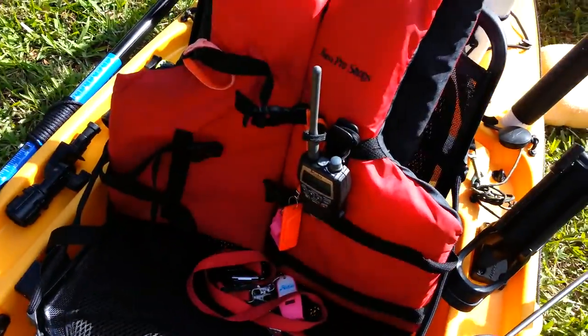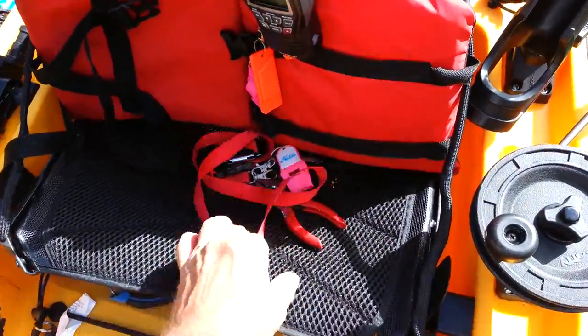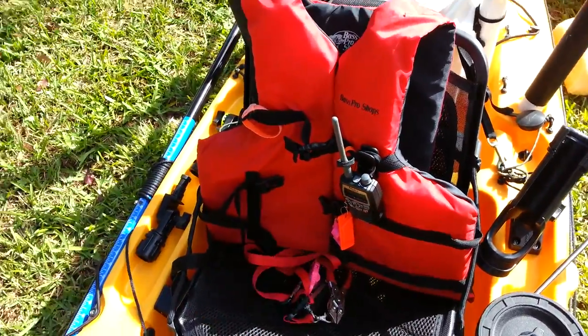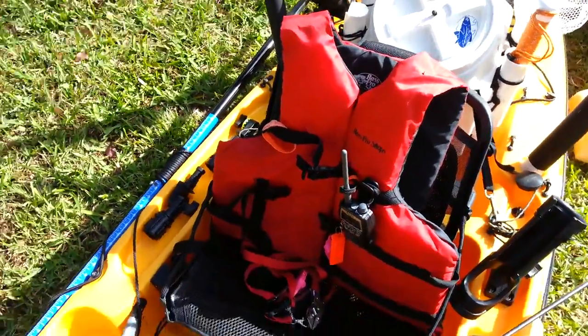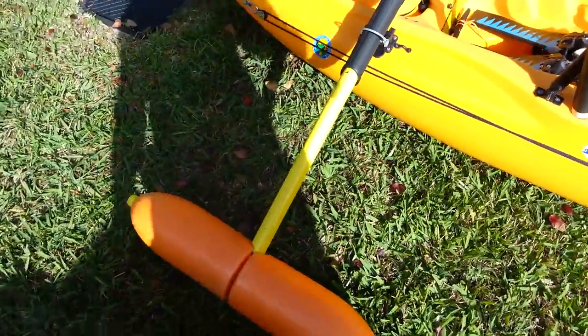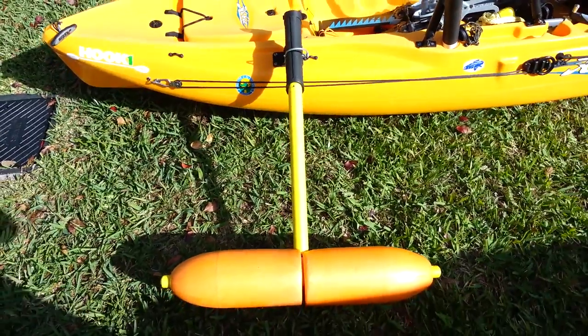Obviously my PFD with a radio and whistle — I keep this around my neck. It's got a knife and a pair of pliers and a whistle on it. Always keep that around my neck. Here's my outriggers — I copied those from the ones from Yak Gear.